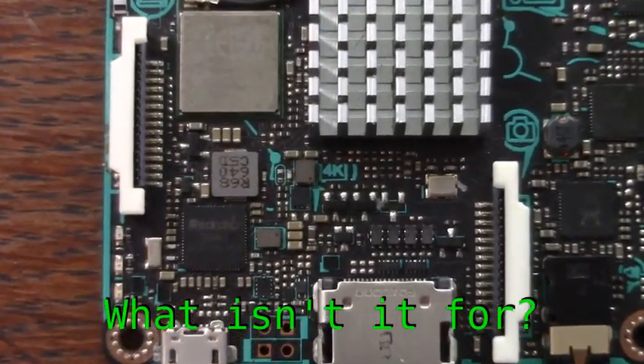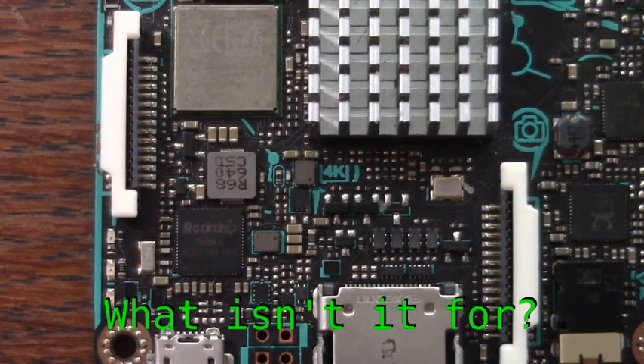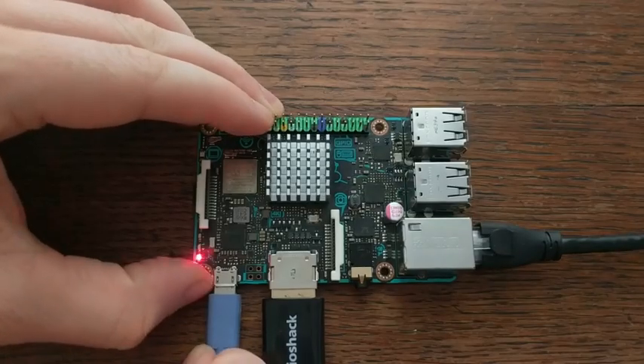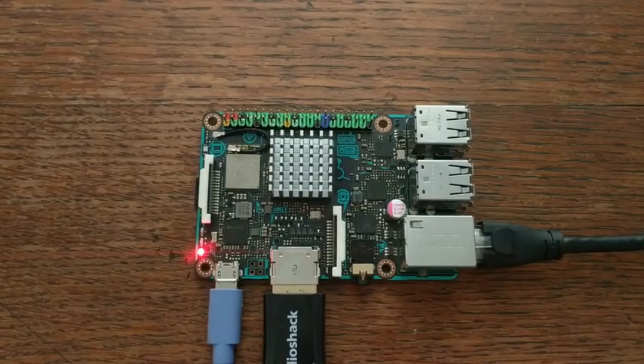But still, it's spot on for moving data and has decent graphics capabilities, so it works great as a media device streaming from your network to your TV. That's the Asus Tinkerboard. To see a demo of this board in action, click through to the video on the left. Don't forget to go to the comments below and let me know what board you'd like to see covered next.